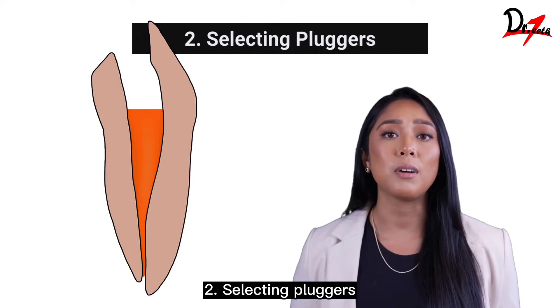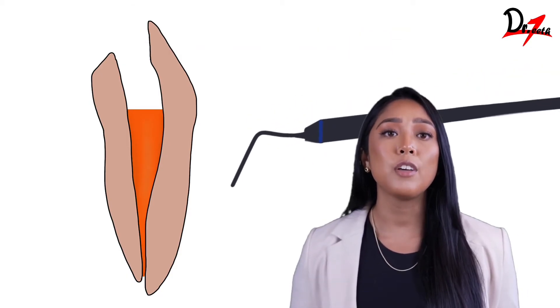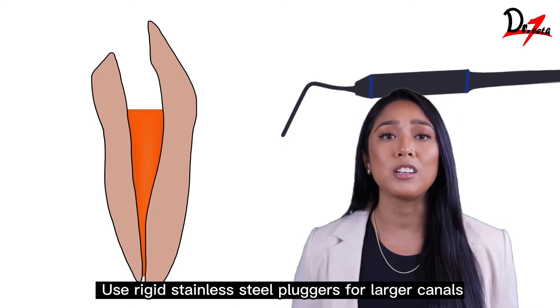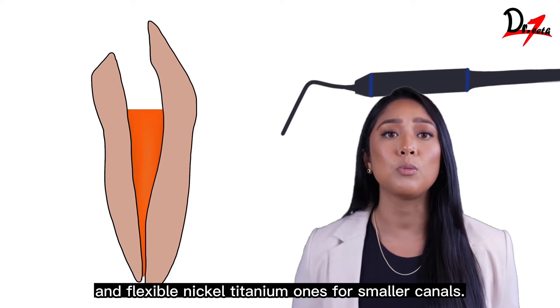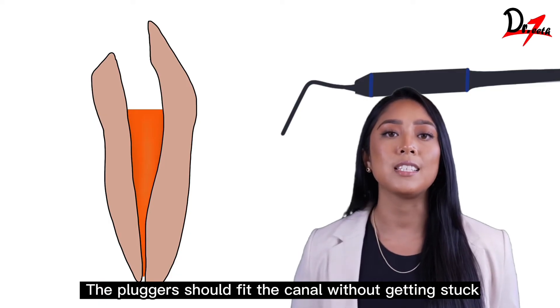Stage 2: Selecting pluggers. Use different size pluggers for vertical compaction. Use rigid stainless steel pluggers for larger canals and flexible nickel-titanium ones for smaller canals. The pluggers should fit the canal without getting stuck.